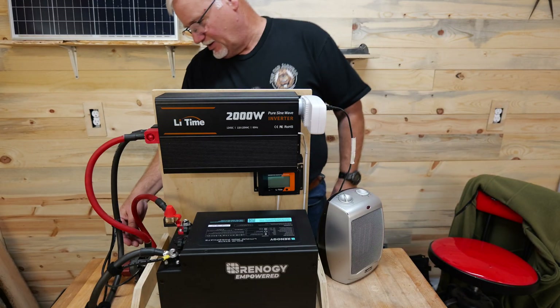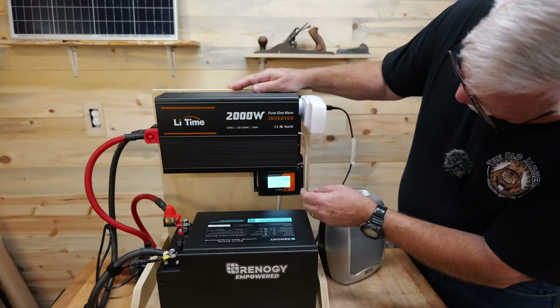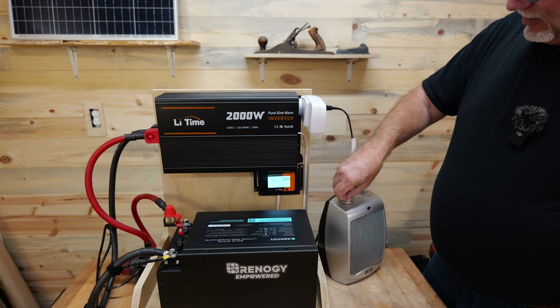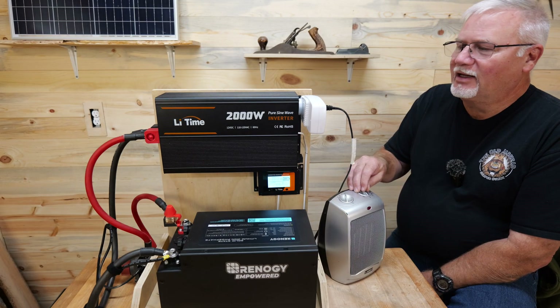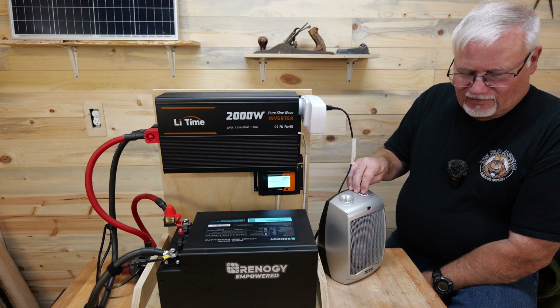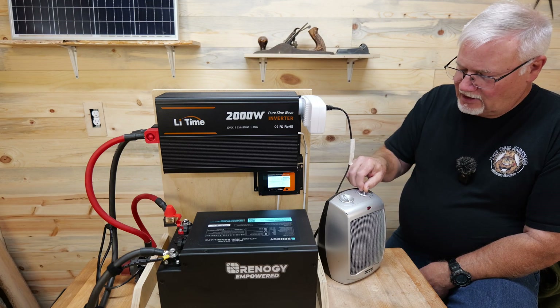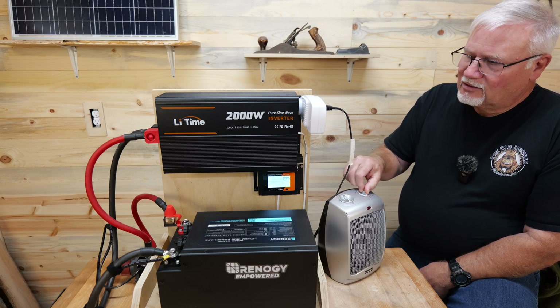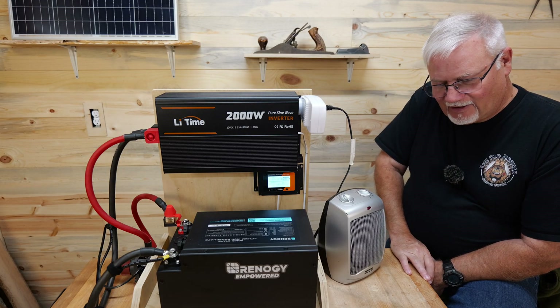We're going to hit my little switch down here — 13.4 volts. Turn on my power, turn the heater on. It is drawing 1,143 watts, 1,180 watts. So we're going to try a little bit lower setting here because I don't want to push my fuse.